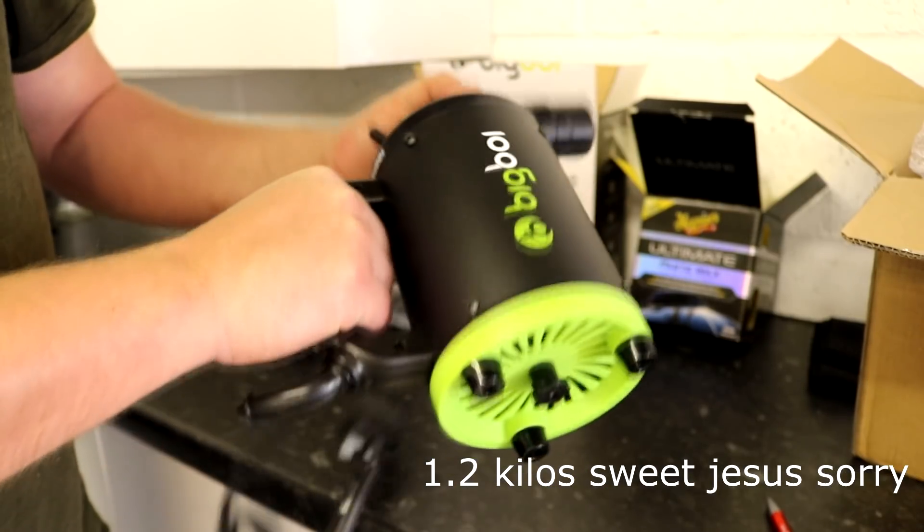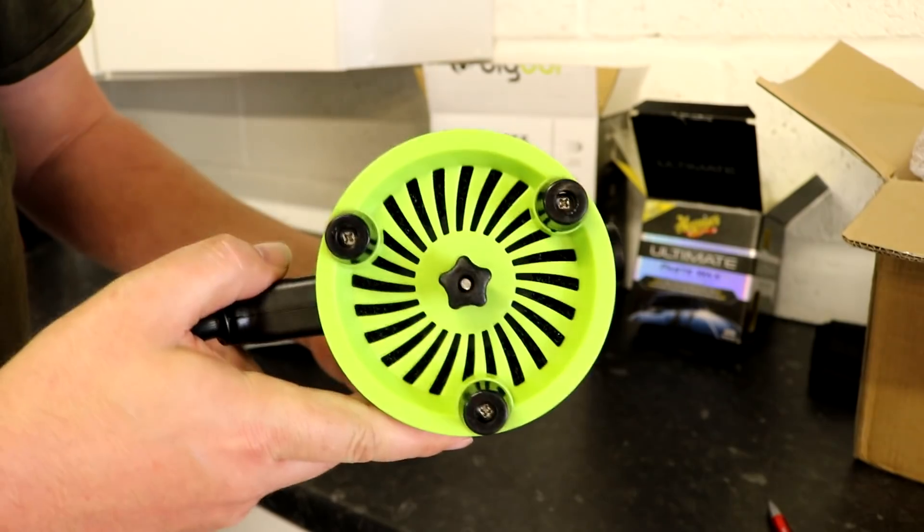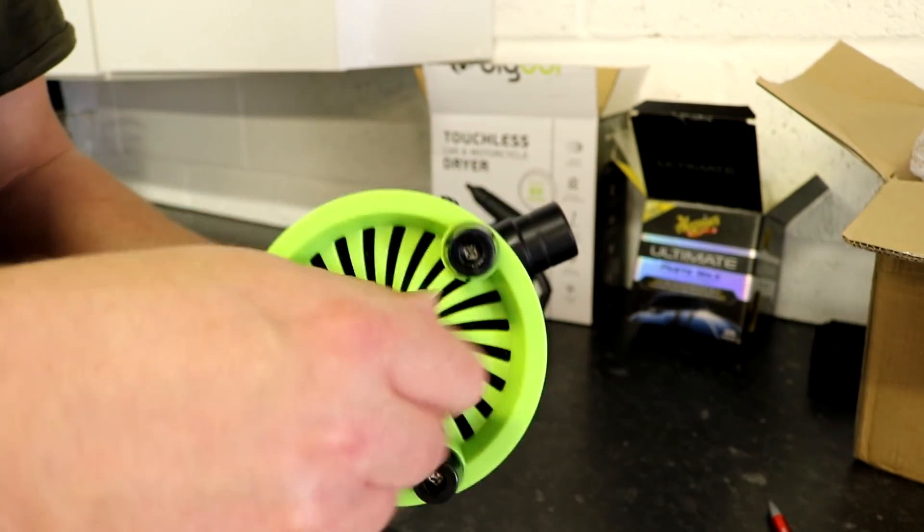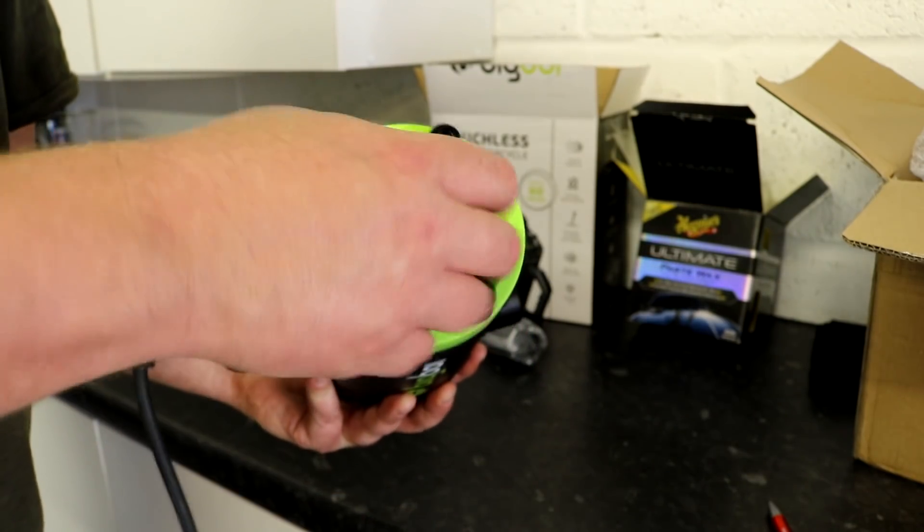Its usable operating temperature range is 15 to 45 degrees, which I thought was really interesting because it gets colder than that. Does that mean I can't use it in winter when it's like 5 or 0 degrees? The weight is 1.5 kilos, so it's nice and light. Your typical machine polisher weighs about 2.5 to 3 kilos.